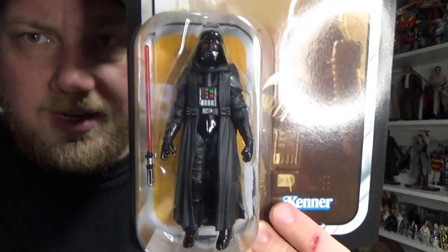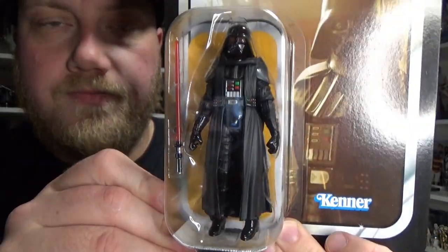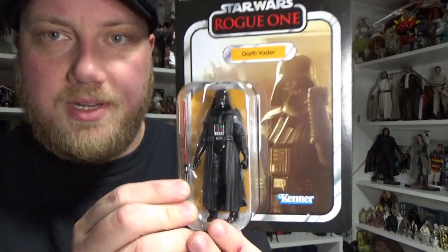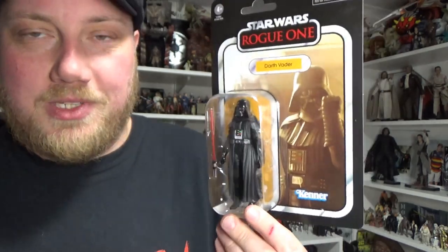Look at him in the bubble there. Nice — another good reason to put a Vader out. It's been quite a while since we've had a Vader in the Vintage Collection, so yeah, excited to open this one up and check it out. So let's do exactly that.